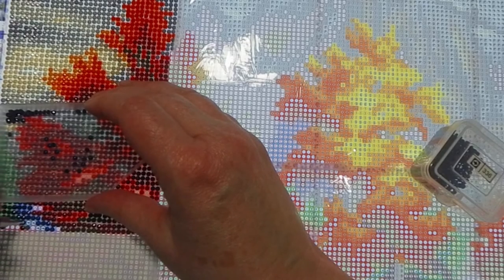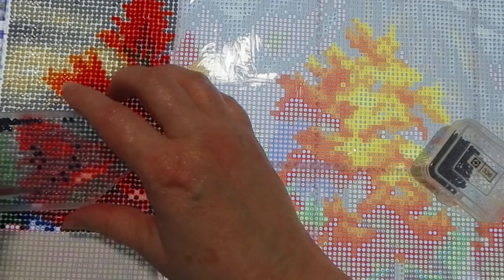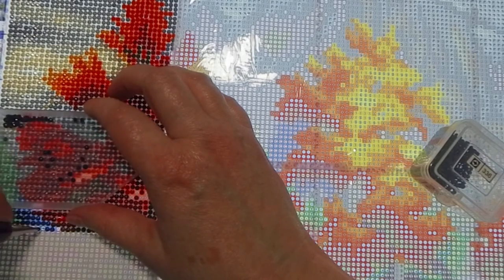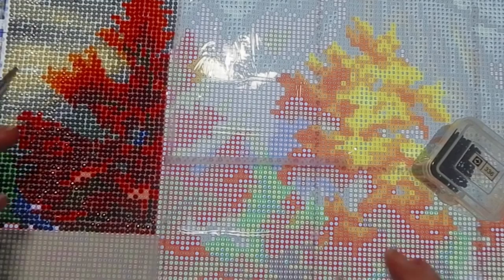I almost messed something up — aurora borealis drills, or AB drills as I'll call them from now on. I use my Pretty Placer for those. I used it last night when I started this picture; it was my first time trying it. A lot of people like the Pretty Placer.